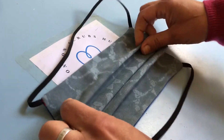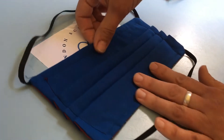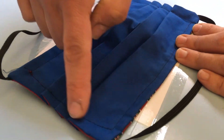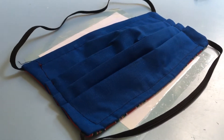Once you've done this, you need to top stitch it to stay in place. Note the curved shape on the pleated sides so that it fits better around your face.